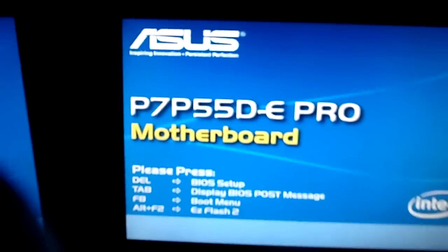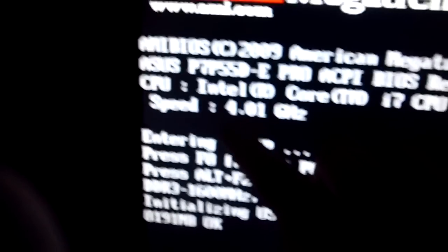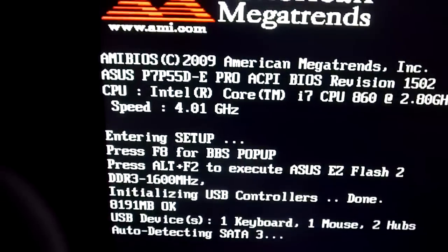Exit and save changes. Load up — try to get back into the BIOS again. There — four gigahertz. And that's pretty much all you need to do.